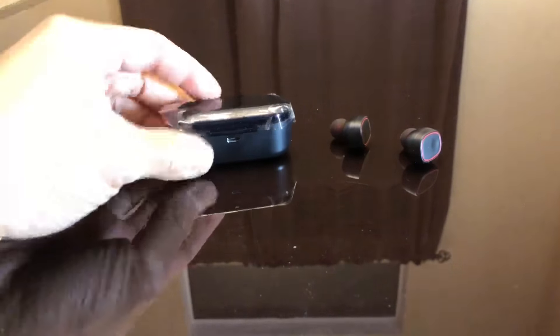The headset fits perfectly fine in the case and stays in there to some extent. You close it and there it goes. To charge it, you plug in the USB here. There seems to be some battery in the case already — the light inside is on and it's red. I'm not sure what that means yet; maybe it's not fully charged. When you click it open, it's blinking blue and red, which I think means it's trying to pair.